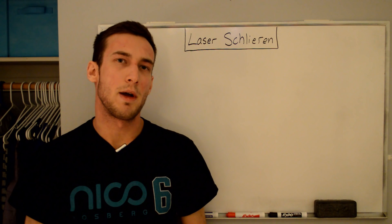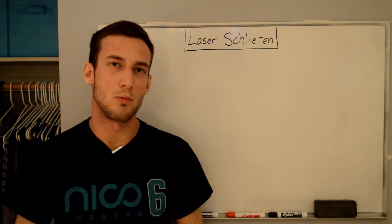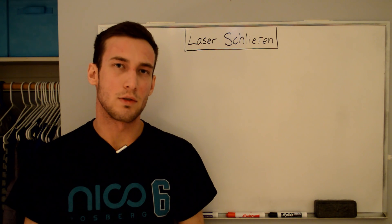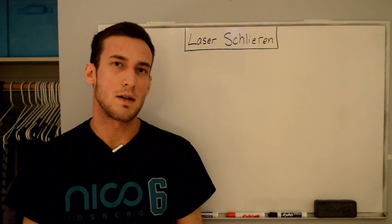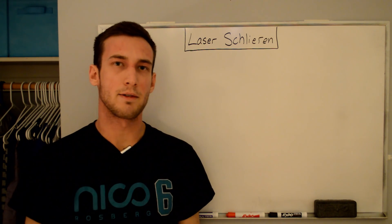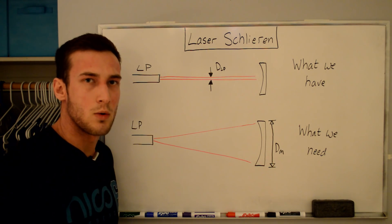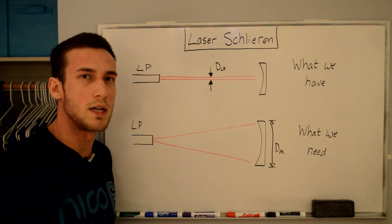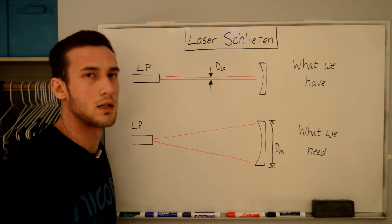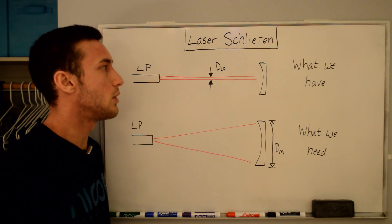In my other video about my DIY at-home Schlieren setup, I got a lot of questions about whether you can use a laser pointer for the setup, and I decided to make a video about how I do that using this little green laser pointer. If you haven't already, check out my other DIY Schlieren video to see the basics of the setup and theory. So let's talk about how we need to change our setup based on the fact that we have a laser pointer.